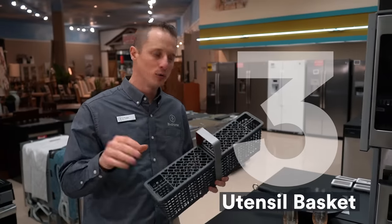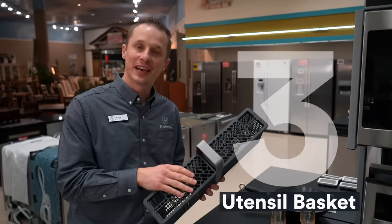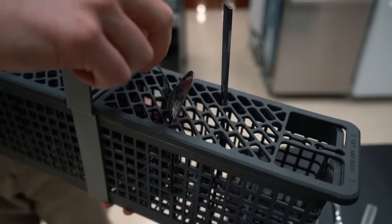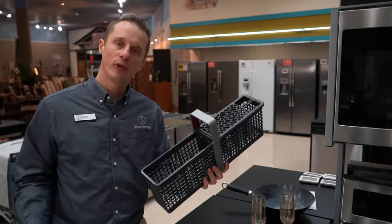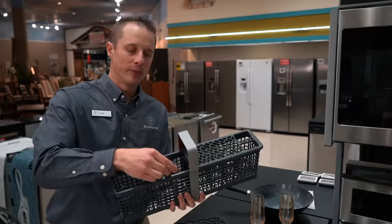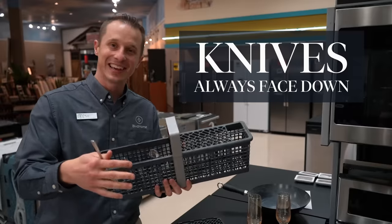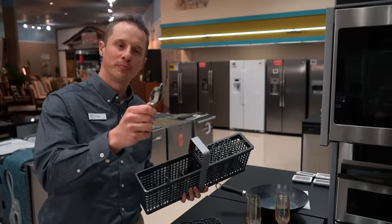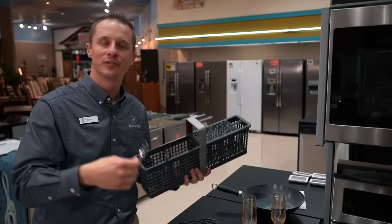Step number three is how do you load your utensil basket? A lot of the new baskets today come with a section that manufacturers made to allow easy sorting of your utensils, where you place them in and they're separated on their own. However, if you don't have one of those placeholders, what you want to do is alternate your silverware between face up and face down. That prevents your utensils from nesting together — what many people refer to as spoons spooning. We don't want that, because there's not enough water and soap reaching the utensils to get them clean.